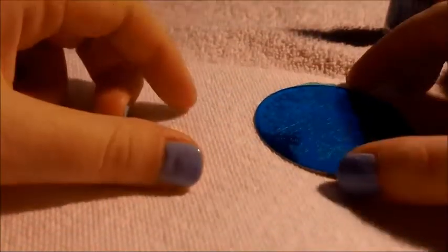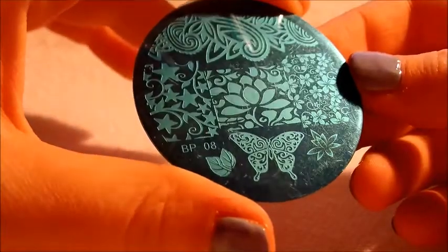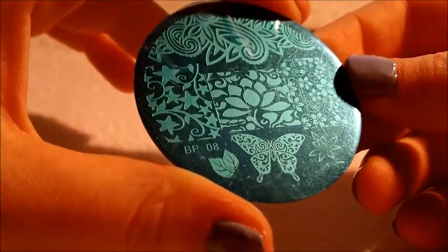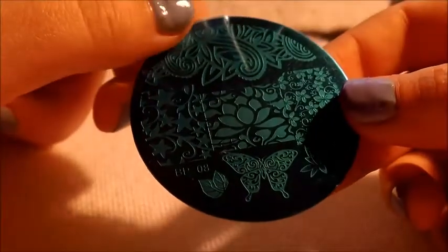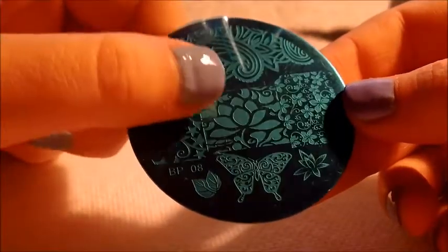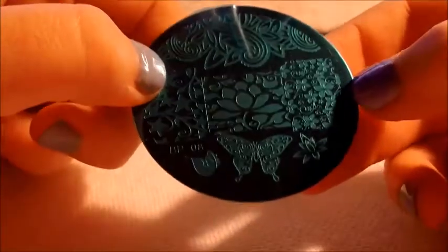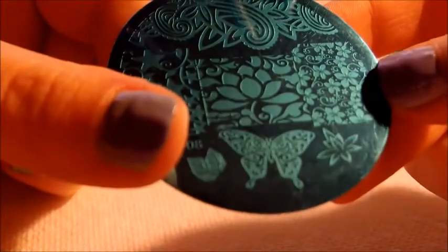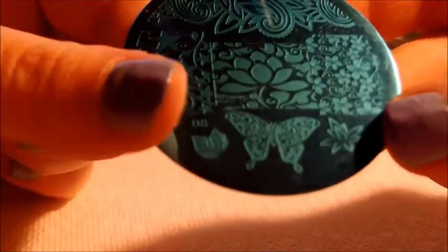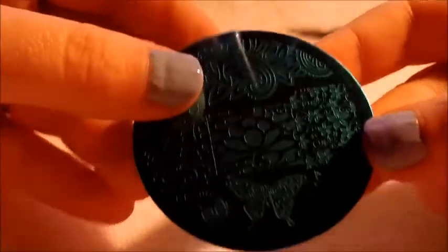Hello ladies! Today I have a review of this stamping plate that I got from BornPrettyStore.com. It is BP08, and it's got these really beautiful full nail designs — a lotus flower, stars with vines, flowers and vines, a beautiful intricate butterfly, another kind of lotus flower, and mint leaves. I think it's just really cute.